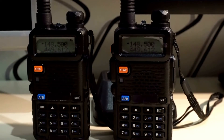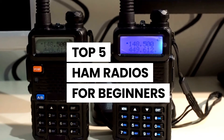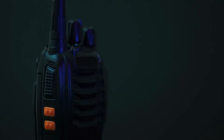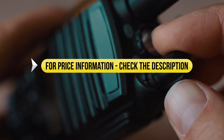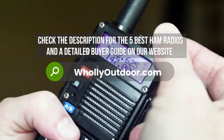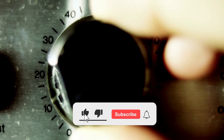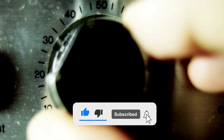Hi guys! Welcome to another video of Holy Outdoor. In this video, we've done an extensive review of the top five ham radios for beginners and we discuss all the key features and what things to consider before you pick the best one for you. Price information and all radios mentioned in the video are available in the description. You can also find a more detailed analysis and reviews of the five best ham radios on our website holyoutdoor.com. Before we dive in, make sure to subscribe and hit the bell icon so you never miss a video from us.